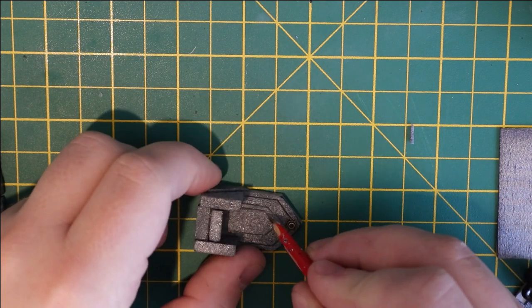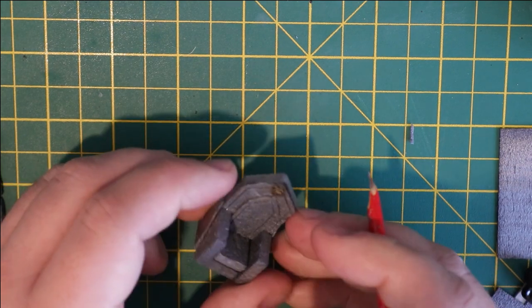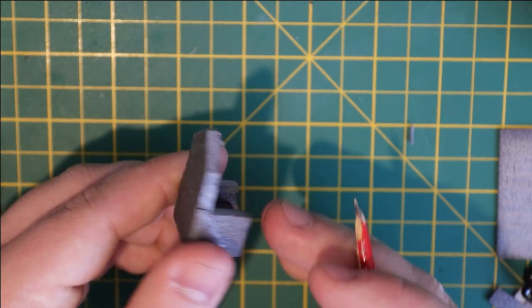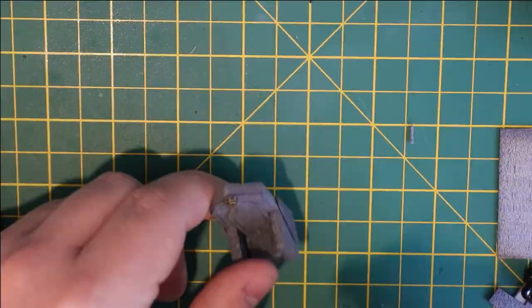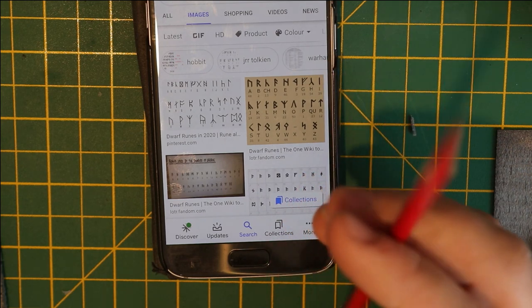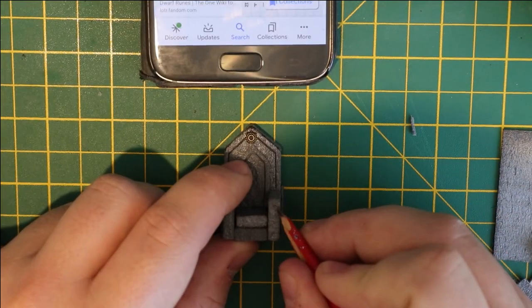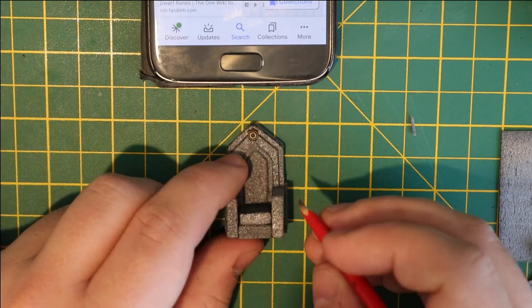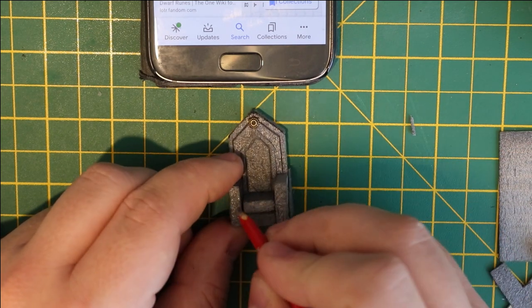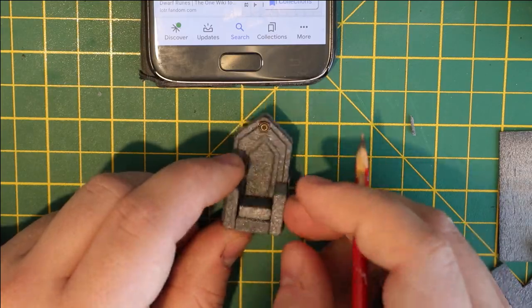I etched a few more lines in, got some good geometric shapes going on, and then added a small craft bead at the top which will hopefully have a little gemstone inserted at some point to make it look very regal. I thought maybe I'd put some runes on it to make it look extra dwarvish, so I looked them up on my phone and carved them into the front — maybe two or three on each side — etched in with a sharp pencil.